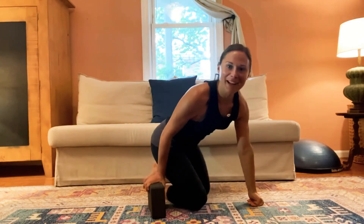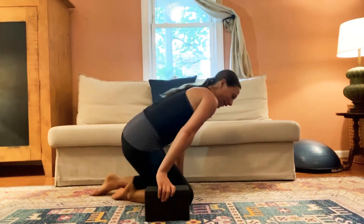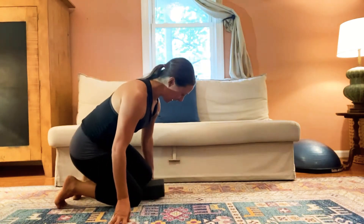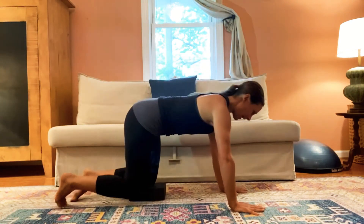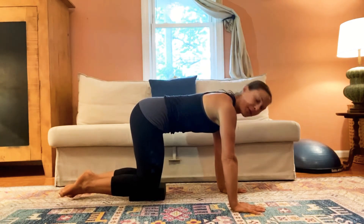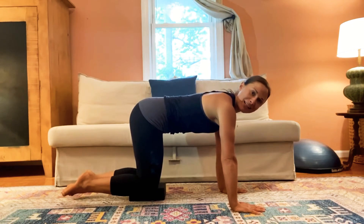Hi, so for day one of five-minute planks, it's actually going to be a lot of hands and knees, a lot of quadruped. I'm using a yoga block — the yoga block is going to go under my left knee. On hands and knees, knees level, hips level, even though the right knee is floating and the left knee is on the block.